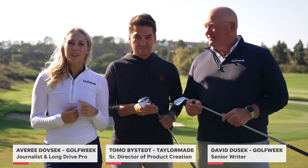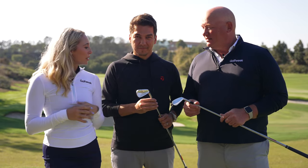Avery Dovsek here for Golf Week, joined by Tomo Bystead of TaylorMade and David Dussek, our senior rider. We got some irons in our hand, and these aren't just any irons. What are we looking at?